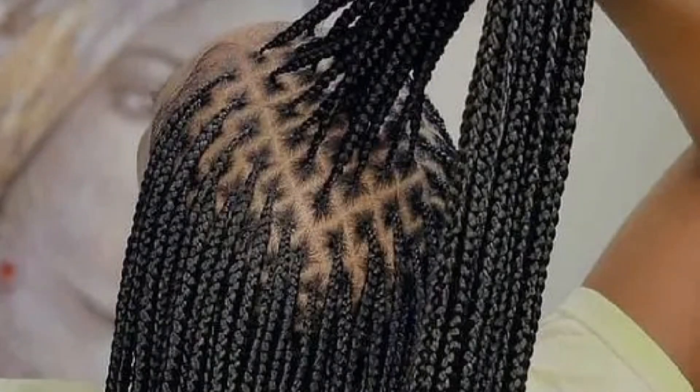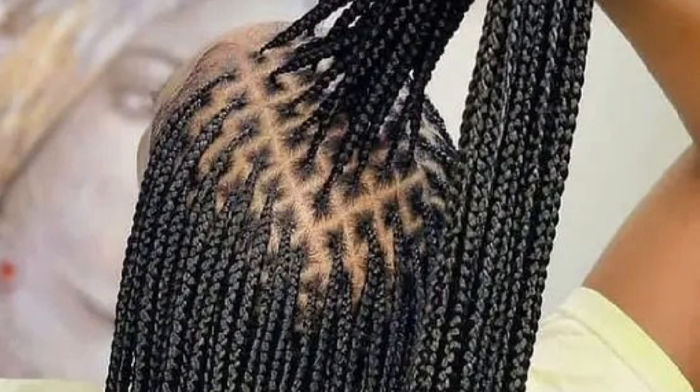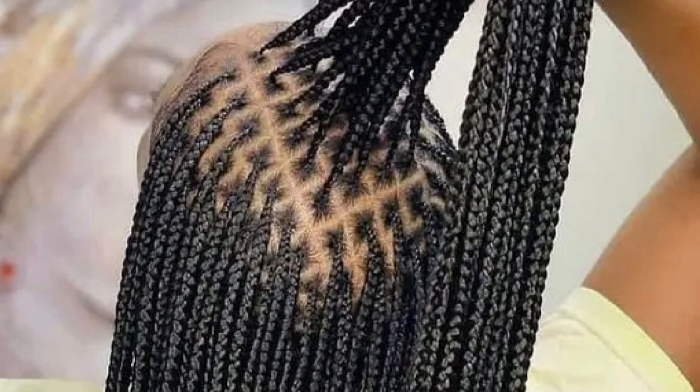If you are that impatient person, this is not your hairstyle because it takes time. Also, this hairstyle requires more patience — it's very delicate and requires more patience and skill to install. If you're not up for the challenge, you may want to stick with the normal braid. This one requires a lot of patience and a lot of skill.